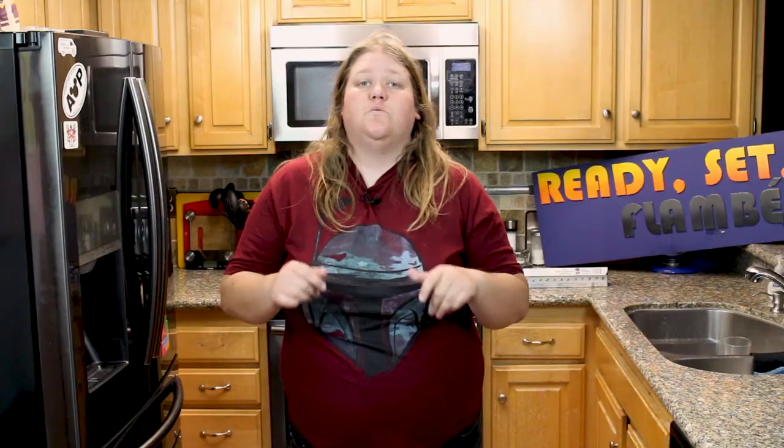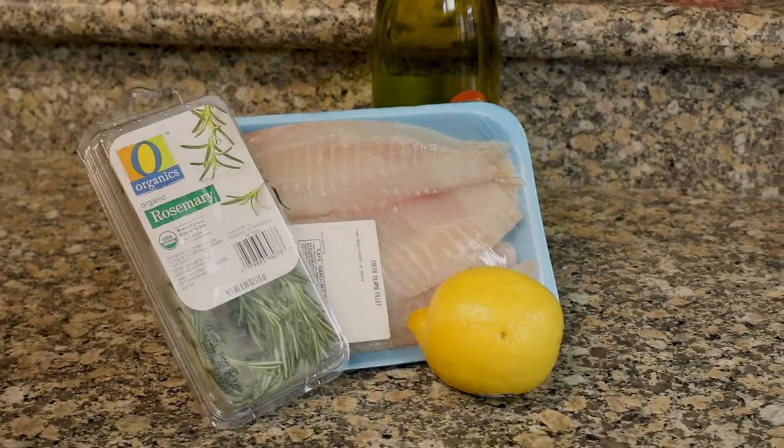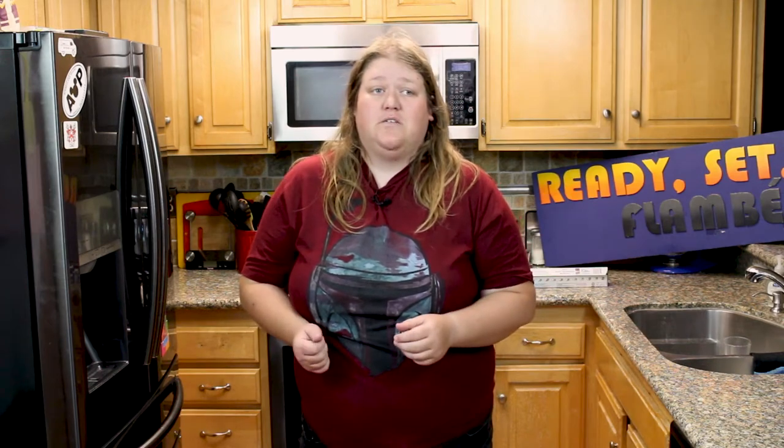Looks like we're making baked fish sticks — let's go to the store. While we were driving, I was thinking I could do baked fish sticks, but that's kind of boring and we've already done fish and chips a couple of times. I remembered seeing on the Food Network someone making fish in paper, so I thought I'd try that. We just got back from the store — we got rosemary, tilapia, chardonnay, and lemons, and spent a total of $15.75.